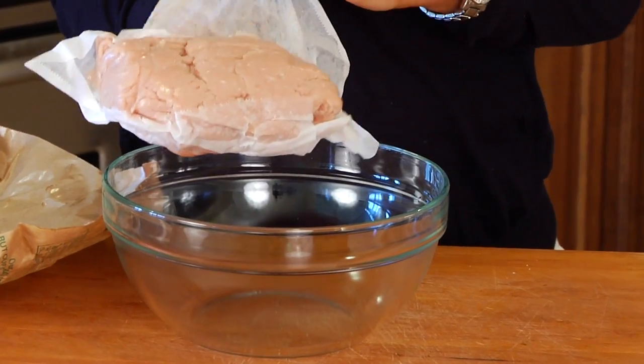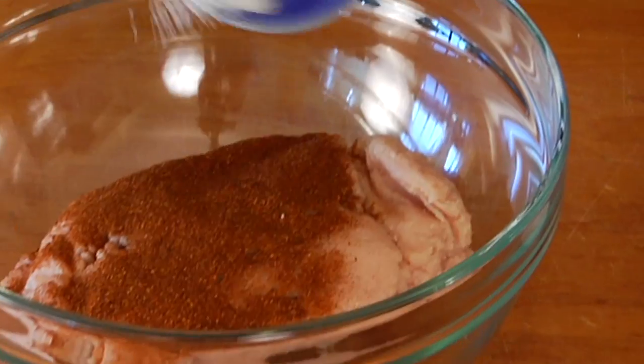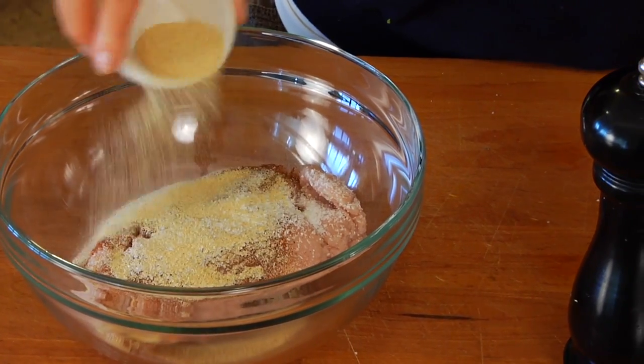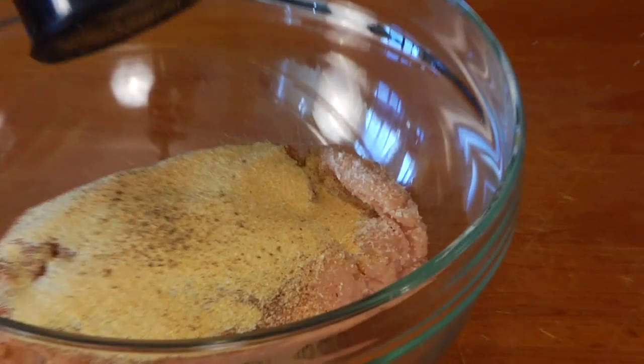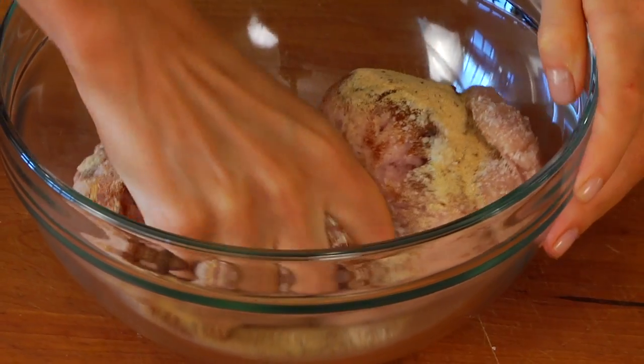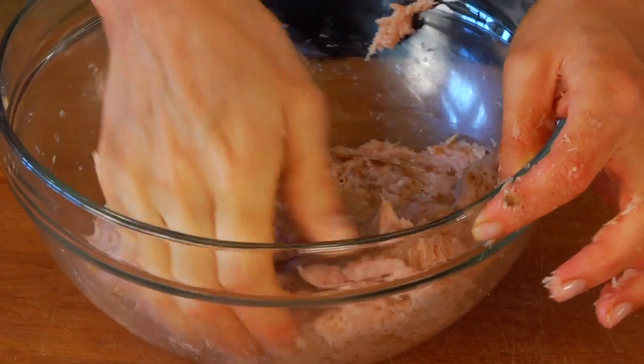I've got a pound and a quarter of ground lean organic turkey in a nice big bowl here. To that I'm adding one teaspoon of smoked paprika, a half a teaspoon of kosher salt, one tablespoon of garlic powder, and a few twists of black pepper. Then you just got to get your hands in there and bring that all together. I'm using ground turkey for these burgers but you could use ground chicken, ground beef, even ground buffalo — really whatever you have on hand or whatever you're in the mood for.